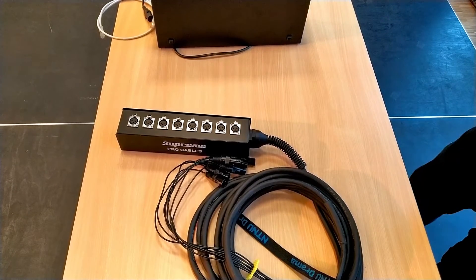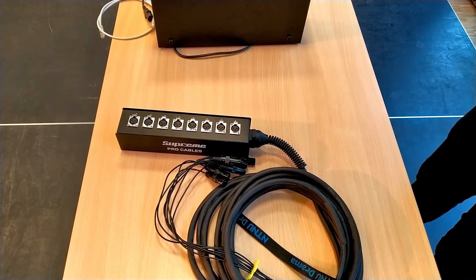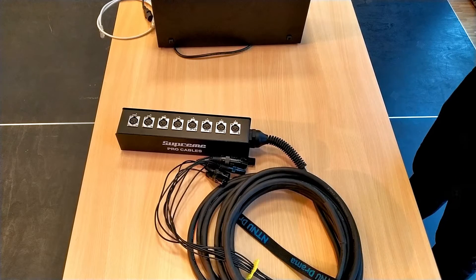I recently wrote an article about the differences between analog and digital stage boxes, and I thought I might as well make a little video about it as well, so you could kind of see what's happening here, if you're not familiar with them already.